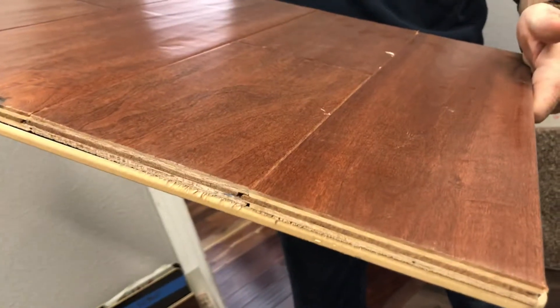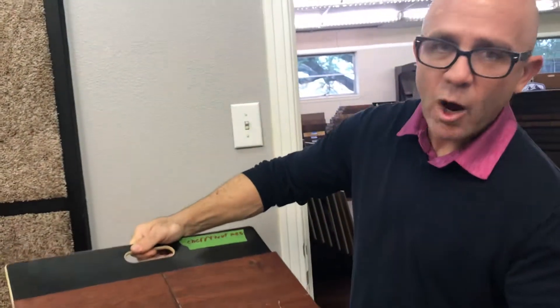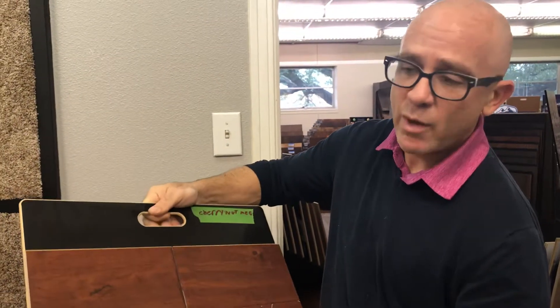For customers that come in wanting a traditional kind of red tone floor, this is what I always go to. Maple is a very high-end look and a very hard species, and we have lots of quantities too.